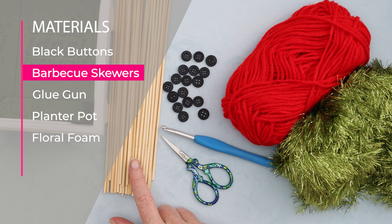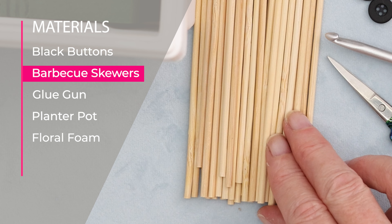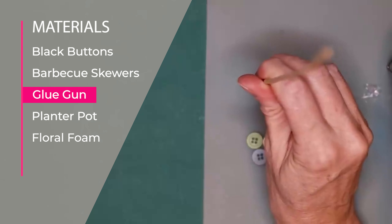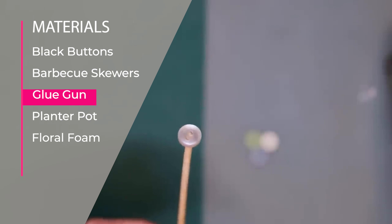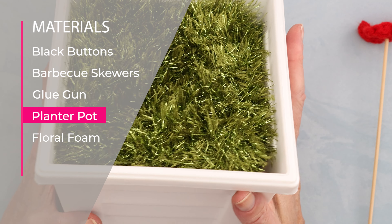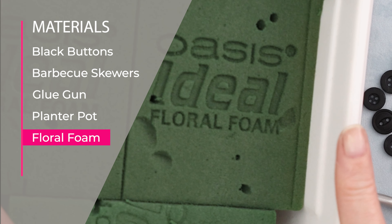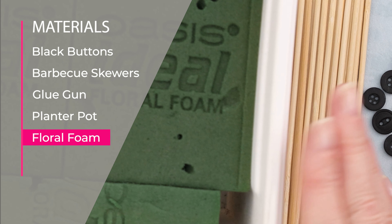You'll also need some barbecue skewers — these are 25 centimeter or 10 inch barbecue skewers. You'll also need a glue gun for attaching your button onto the end of your bamboo skewer; those are going to be the centers of our flowers. You'll need containers — any sort of planter pot you have on hand — and some floral foam for inside. If you don't have floral foam, you could use sand or marbles, anything that will hold up your flowers.